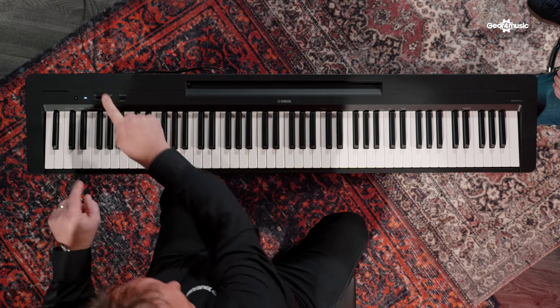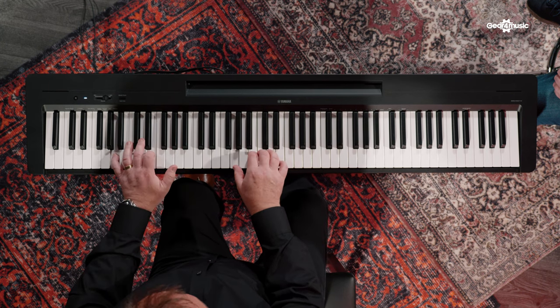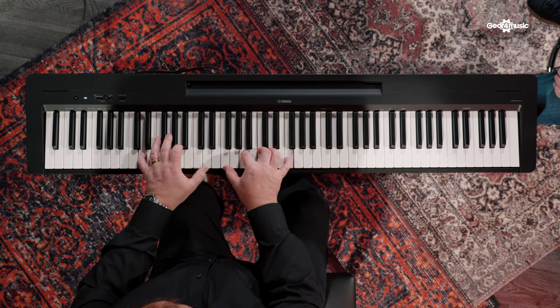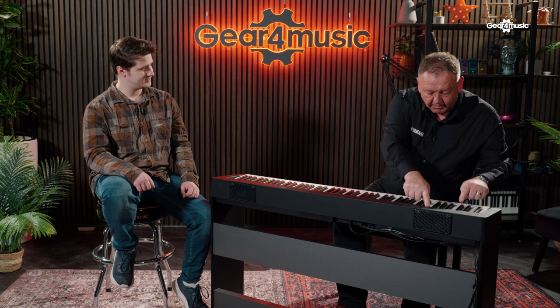The way that we access the voices is very simply by pressing the function button. [Electric piano demo played.] What about an organ sound? A lot of our customers go out to churches — they take their piano to the church and want some pipe organ sounds. We've got that as well. [Organ demo played.]